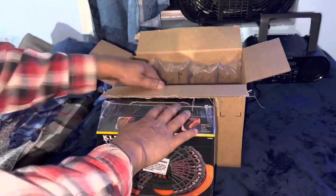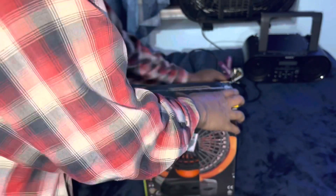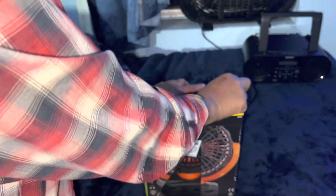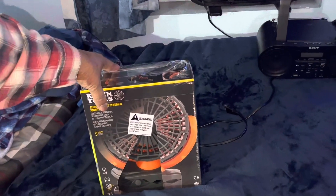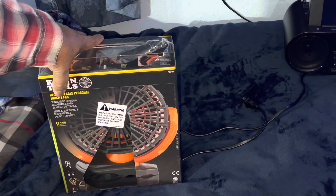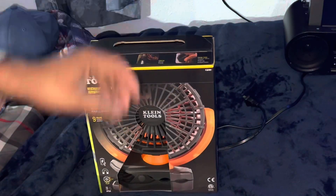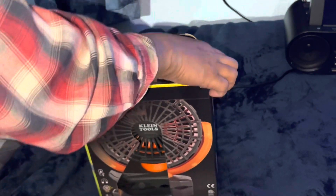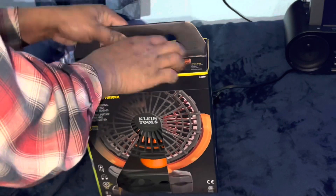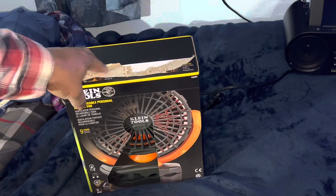I have to say they did package this up quite well. Hopefully you can see it now. They did package it up quite well. I don't keep boxes.